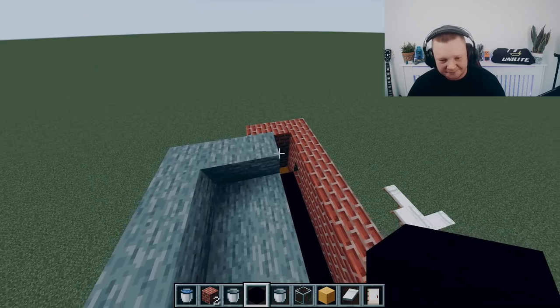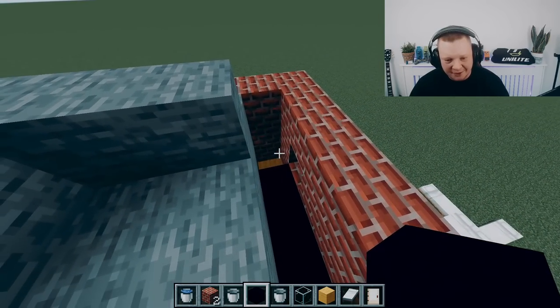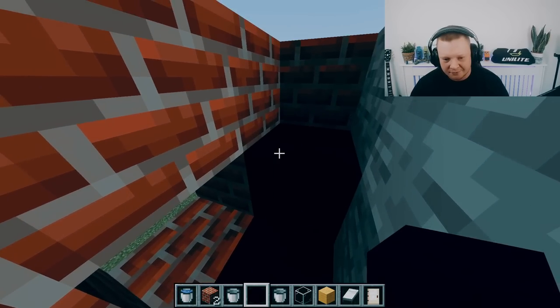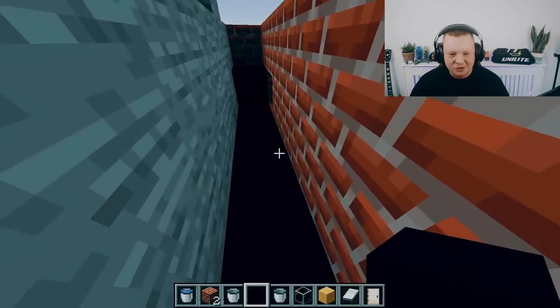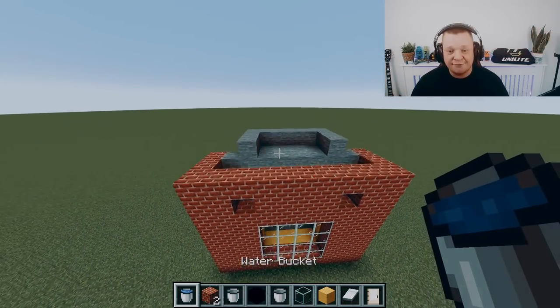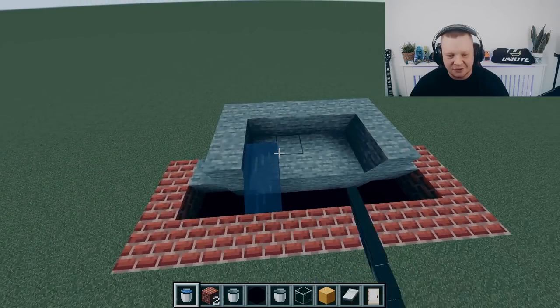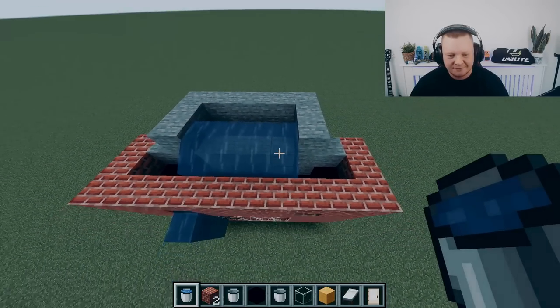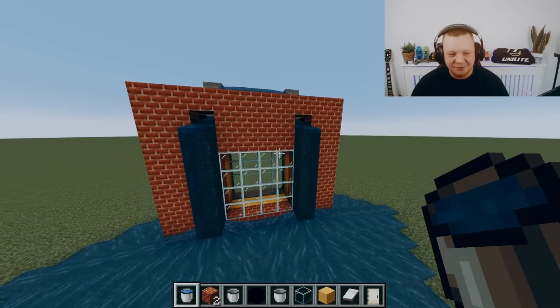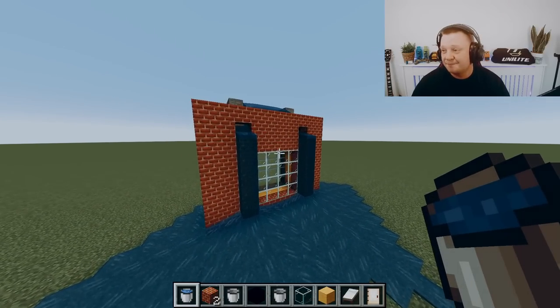The cavity tray will also be folded on the sides to stop any water from overflowing. So now we've got a cavity tray above our window — if any water gets into your cavity, it doesn't go into the property. It lets it out through the weep vent.